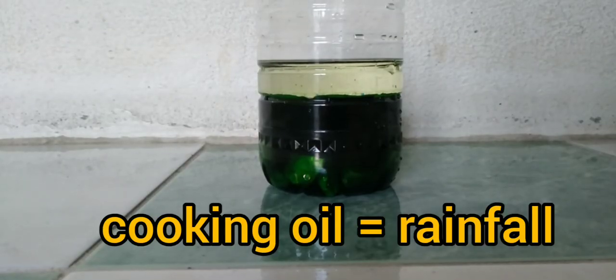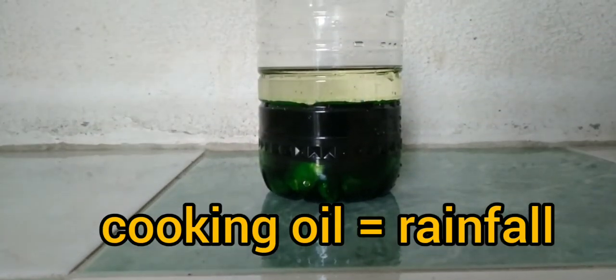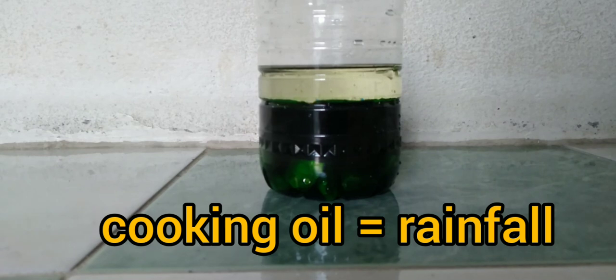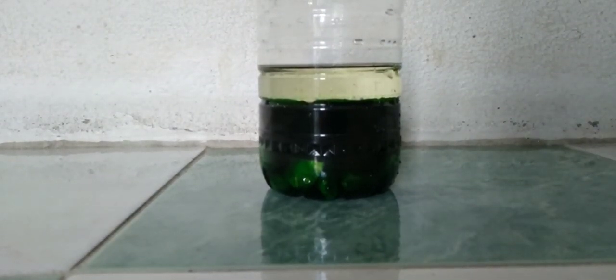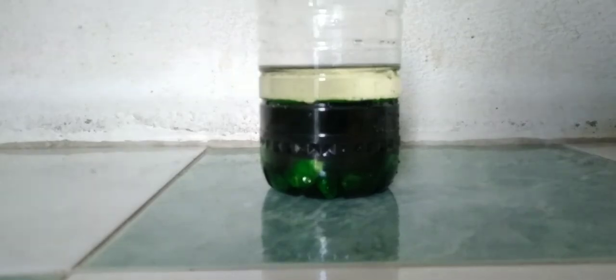I used cooking oil as a simulated rainfall so that we can easily measure and identify the amount of rainfall. After that, use a ruler to measure.